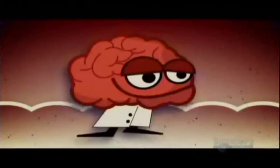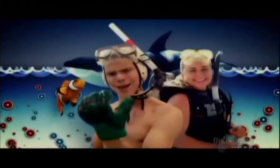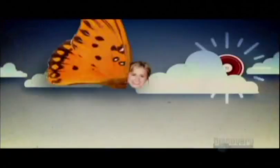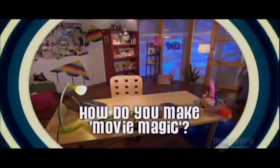Psycube — feed your brain. Hi, everyone. I'm Paula, and welcome to Psycube. Andrew's a little bit late today.